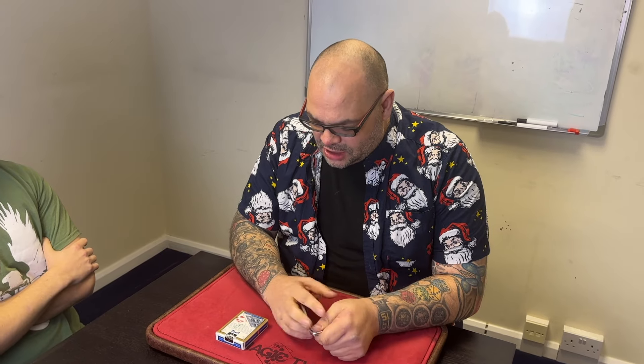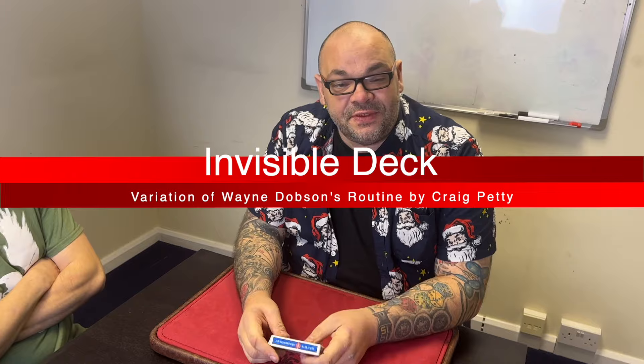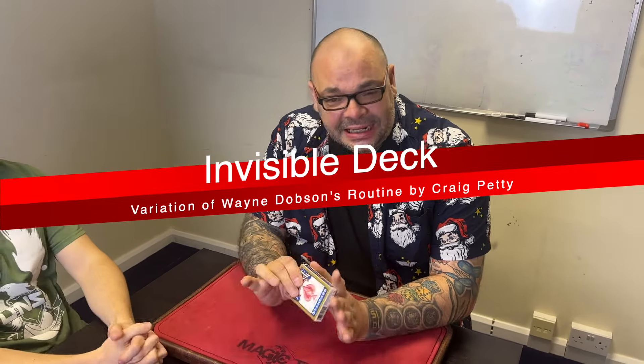Hey guys, welcome back to Magic TV, my name is Craig. It's six o'clock, time for a magic live. Today I'm going to be doing a version of Wayne Dobson's invisible deck routine but with a completely different method, which has worked for me for many many years. I'm going to perform it for you. I actually taught this on the Alakazam Christmas lecture, so you can find it on YouTube and Facebook.